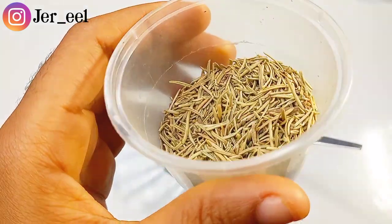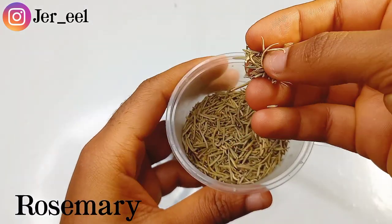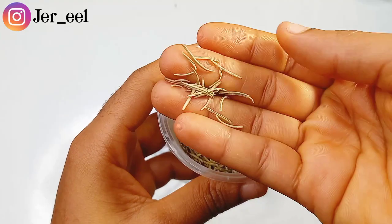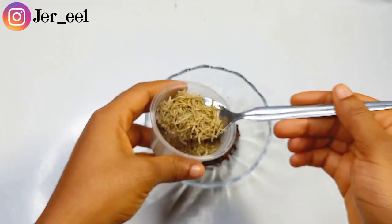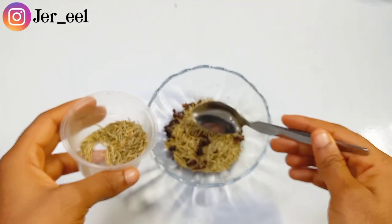The next ingredient I'll be using for this remedy is dried rosemary. If you have fresh rosemary you can use it, but for this remedy I'd prefer that you use dried rosemary. Rosemary has been used many times to promote hair growth because it has anti-inflammatory properties. It prevents hair loss and alopecia and encourages hair growth.